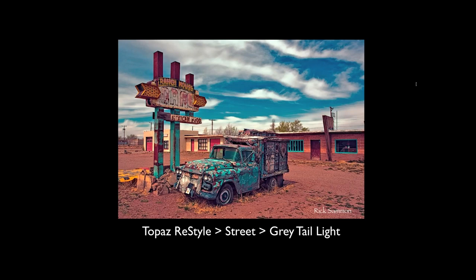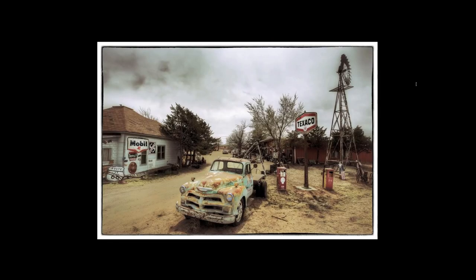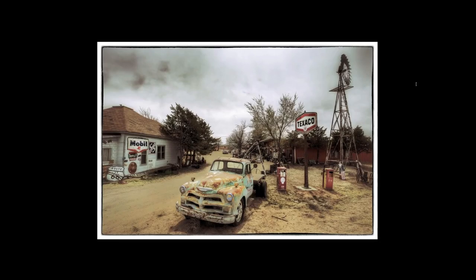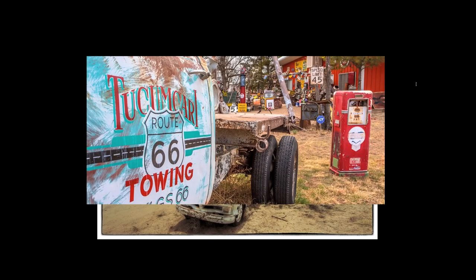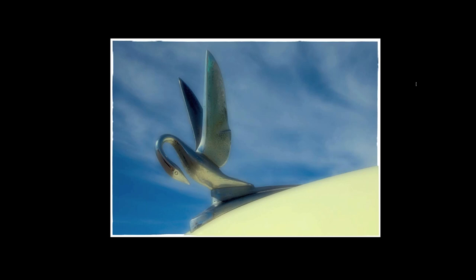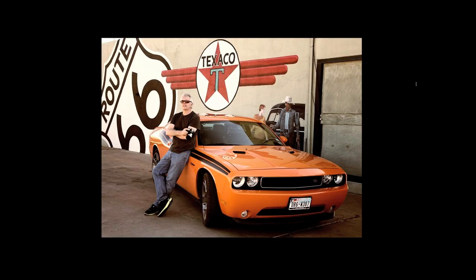There's probably a million different variations you can come up with in Restyle and most Topaz plugins because of the many slider options. This is also in Tucumcari — a little gas station junkyard. Here's a wide-angle shot, but if you look at the truck and the gas pump, I moved in and zoomed in to get a closer shot — telling the story simply by moving and zooming in. Then a detail shot along the side of the road with an off-center subject. Most noise shows up in the shadow areas.